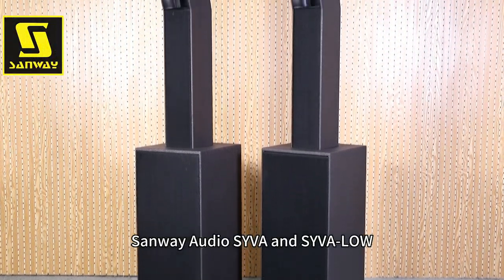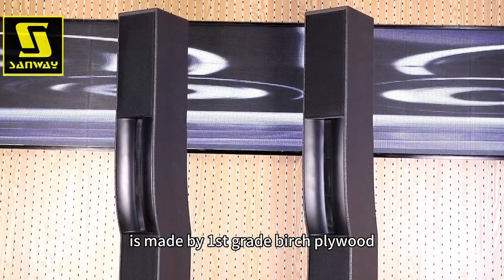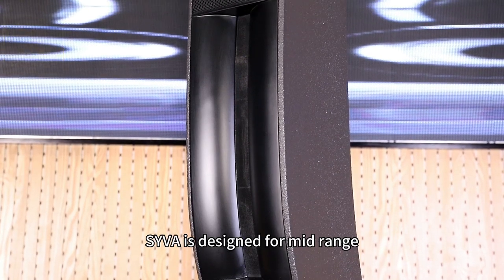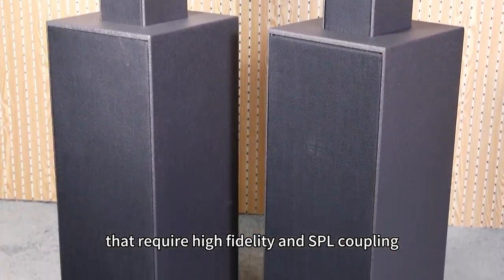Sanway Audio SYVA and SYVA Low lightweight column speaker system is made of first-grade birch plywood and waterproof polyurea paint. SYVA is designed for mid-range pro-audio reinforcement and residential applications that require high fidelity and SPL.